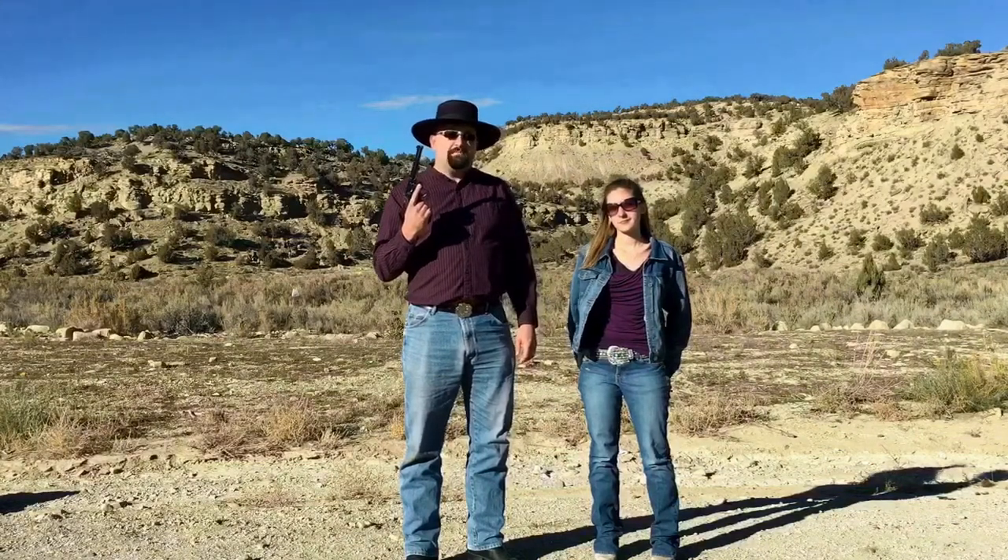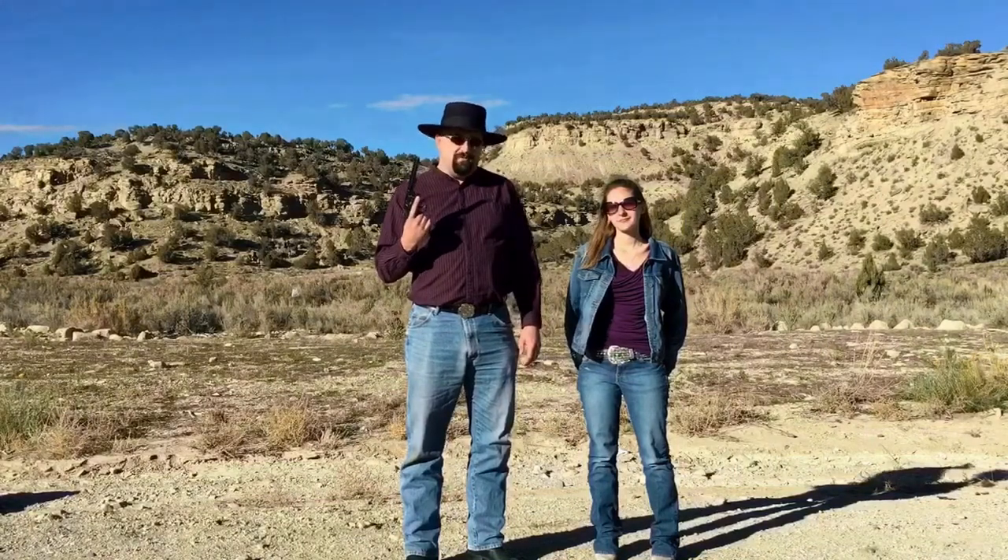Before we go, I just want to publicly thank Jessie for being in another video with me. I mentioned earlier, this was my grandfather's pistol. As it happens, almost three years ago, Jessie's the one who was with me when I got that bad phone call that he had passed away. So in a way, it's fitting for her to be here in the video. Thanks for being here.